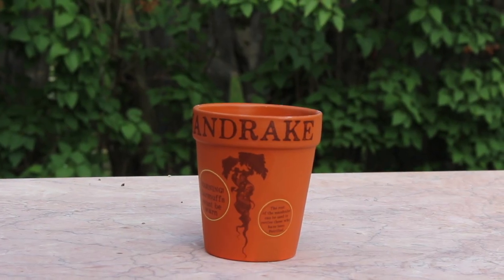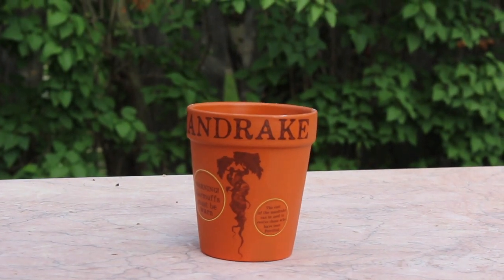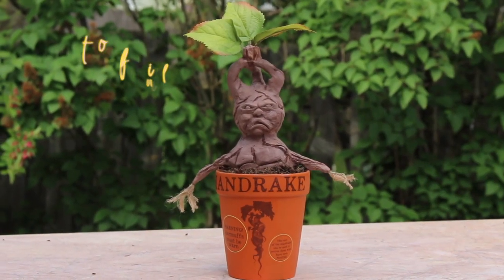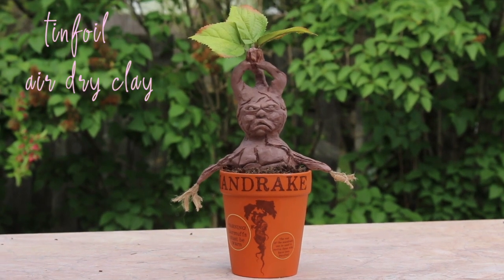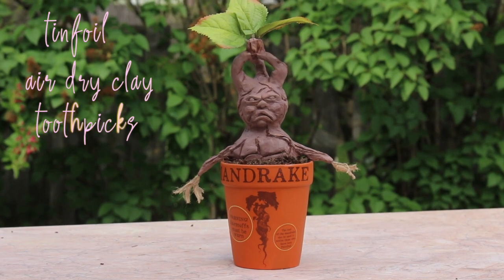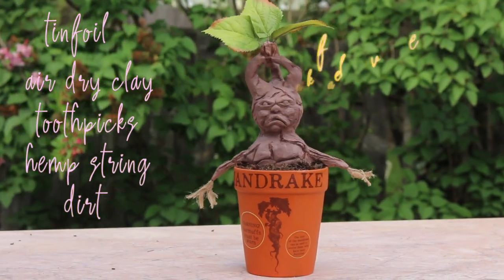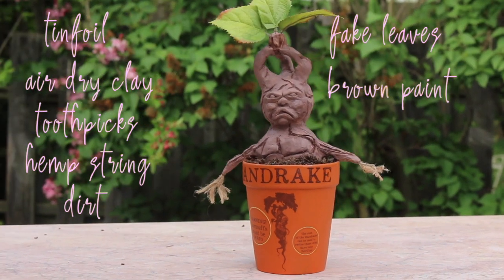I bought this mandrake pot from Barnes & Noble and I thought it would be super fun to make a DIY mandrake. What you will need is tinfoil, clay — the one I got was air drying clay from Target — a toothpick, string, dirt, leaves, and brown paint. So let's get into it.